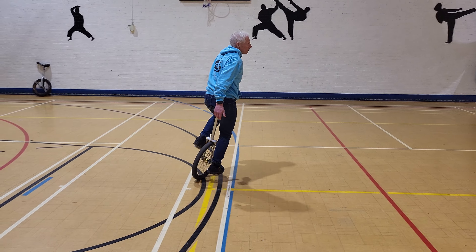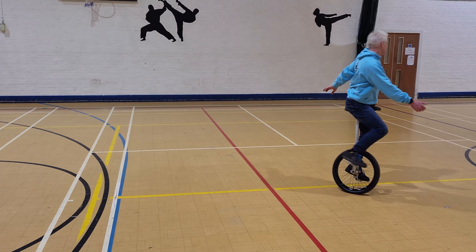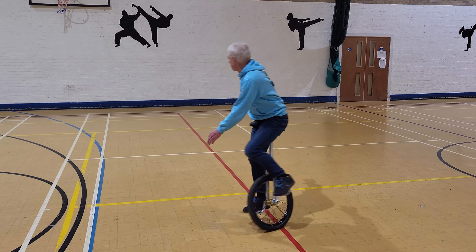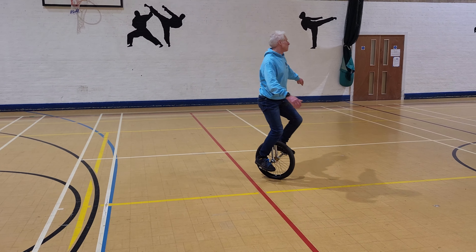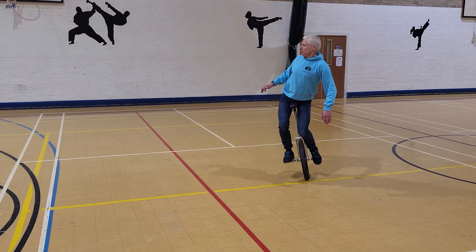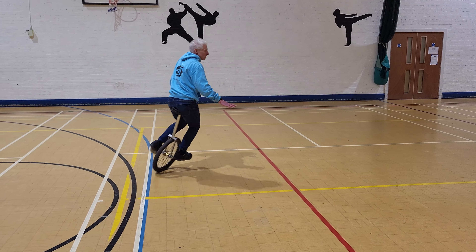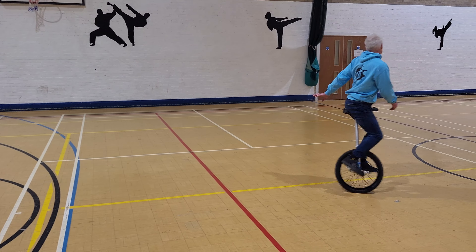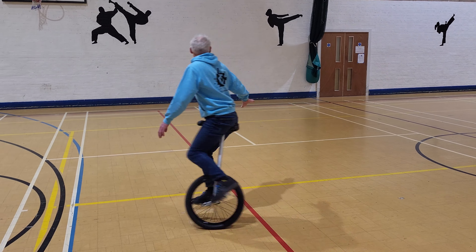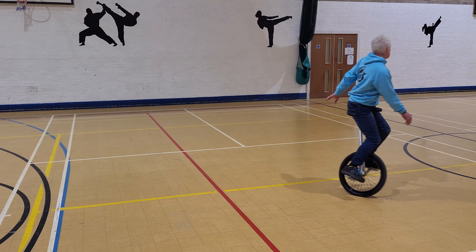Here's something you need to try: the figure of eight. Try and do this smoothly, and again you look at your arm — you'll see I'm switching arms. You'll also see I'm changing my body position and my weight at the center part of the figure of eight. This helps with repositioning the unicycle in the right place.